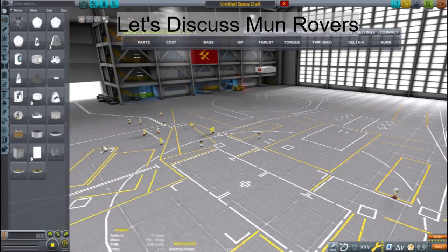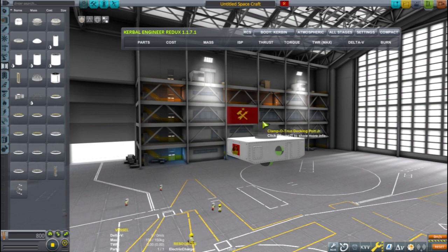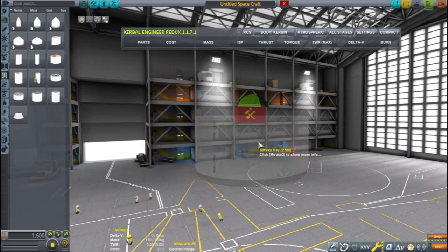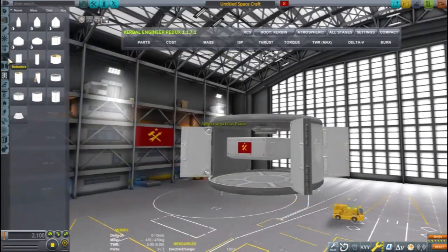This is Echo 3 and let's discuss Mun rovers. This is a double feature tutorial and I will be highlighting two different types of rovers and two different ways to deploy them.